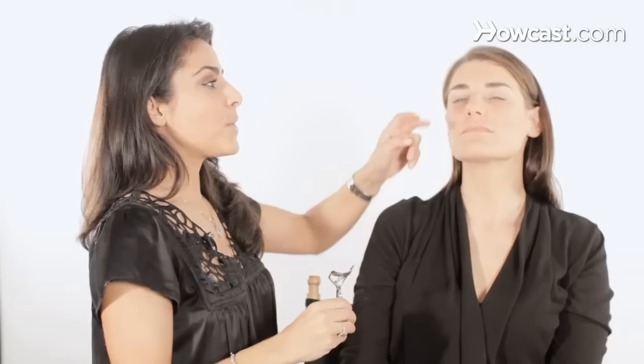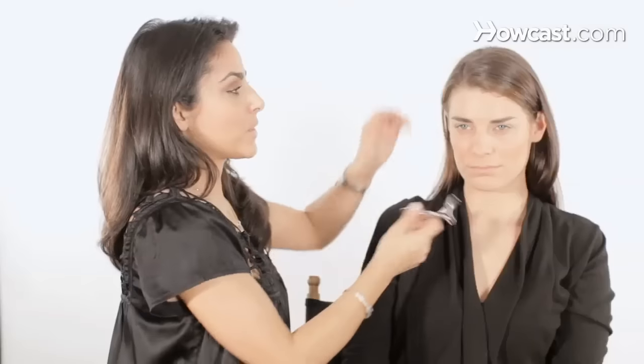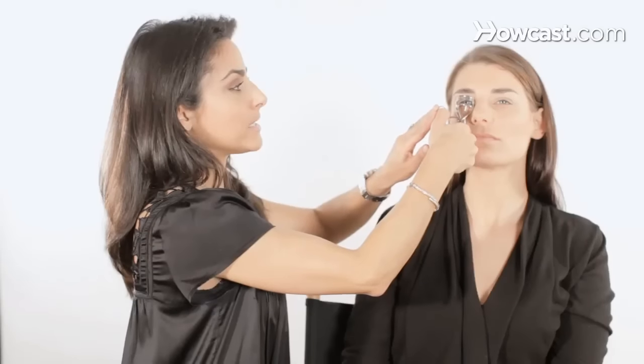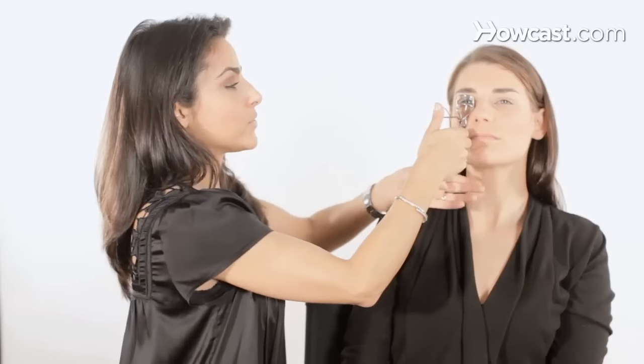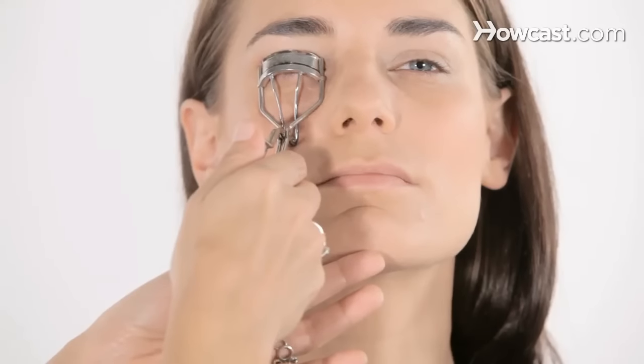So if you're looking in the mirror, I always tell people to lift your head just a little bit, so that way your lashes are angular. Because if you curl your lashes like this, you're never going to get in there. So I always recommend just lifting your head up a little bit with a curler. I put it right on the cheek, and I place it like this. Because your head is lifted, you grab the lashes, and now you squeeze.